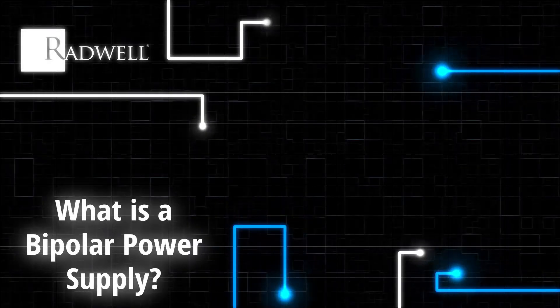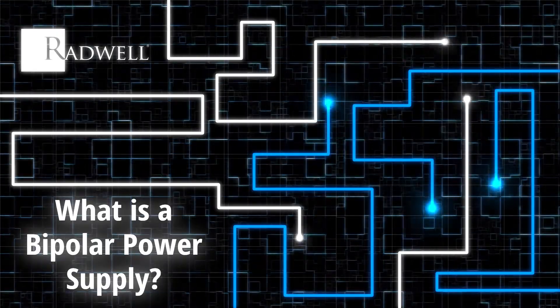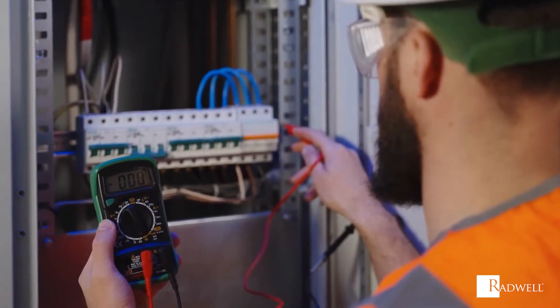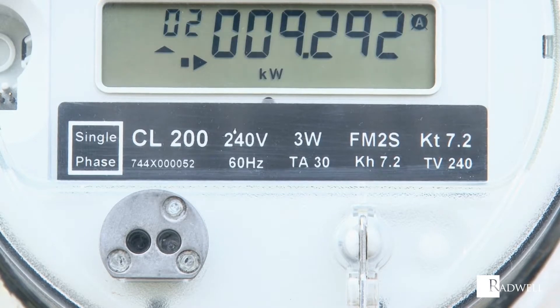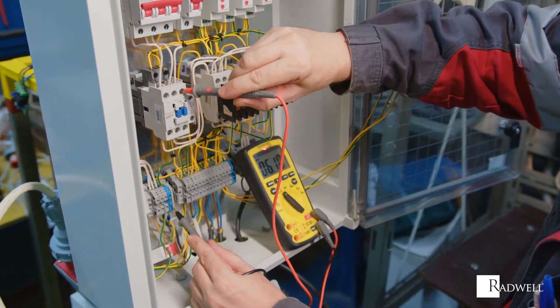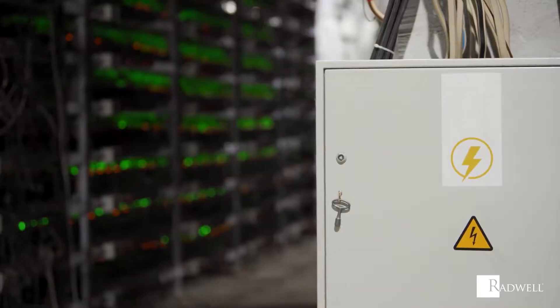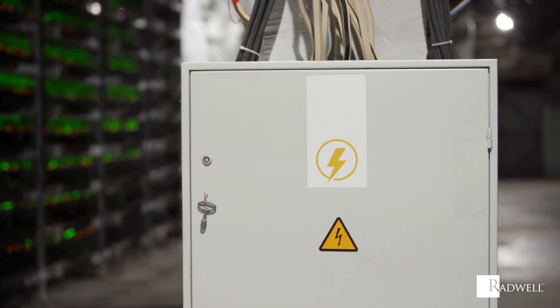What is a bipolar power supply? A bipolar power supply is a source of power that can provide both positive and negative voltage outputs. It allows for high precision regulated direct current power of any desired voltage between positive and negative voltages, with no relays or external wiring needed to switch polarity.